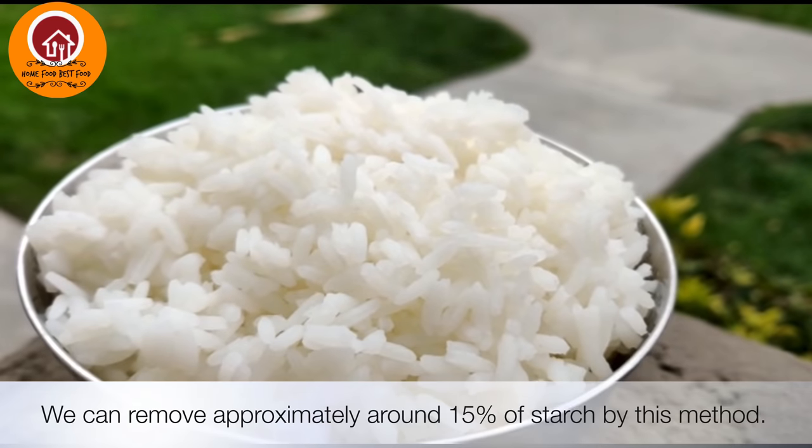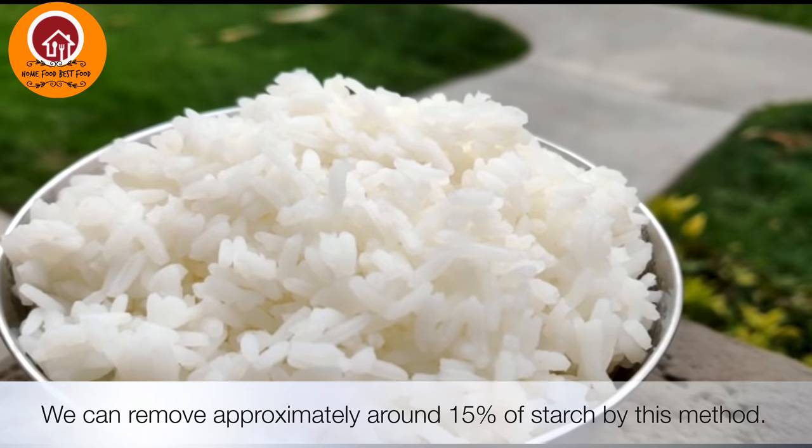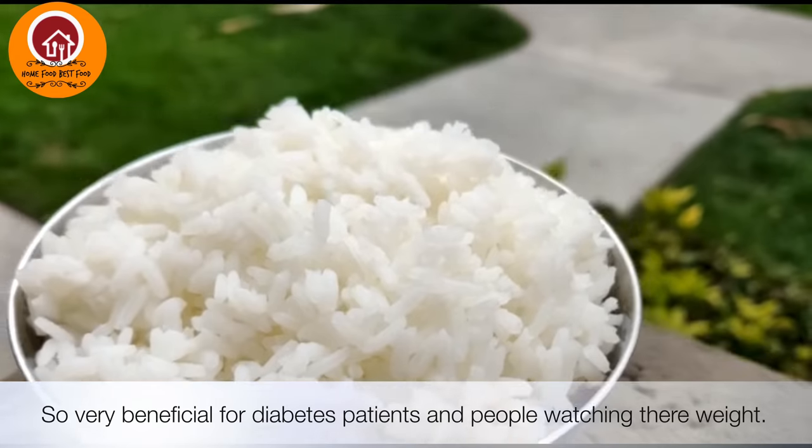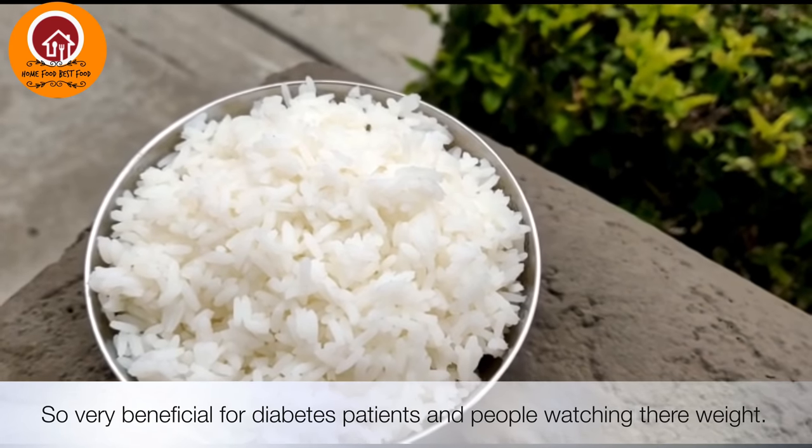By adapting this method, you're going to reduce around 15% of total starch intake. It's also very beneficial for people with diabetes and also for people watching their weight.